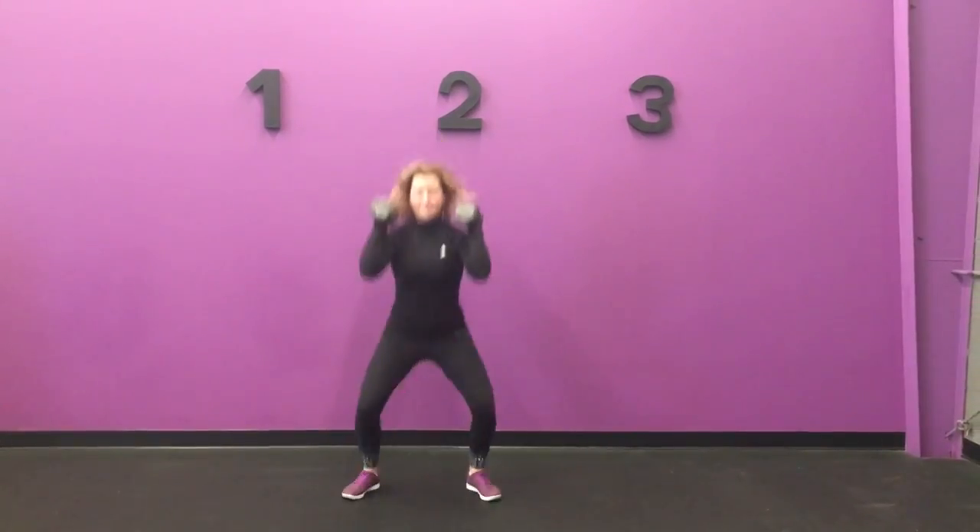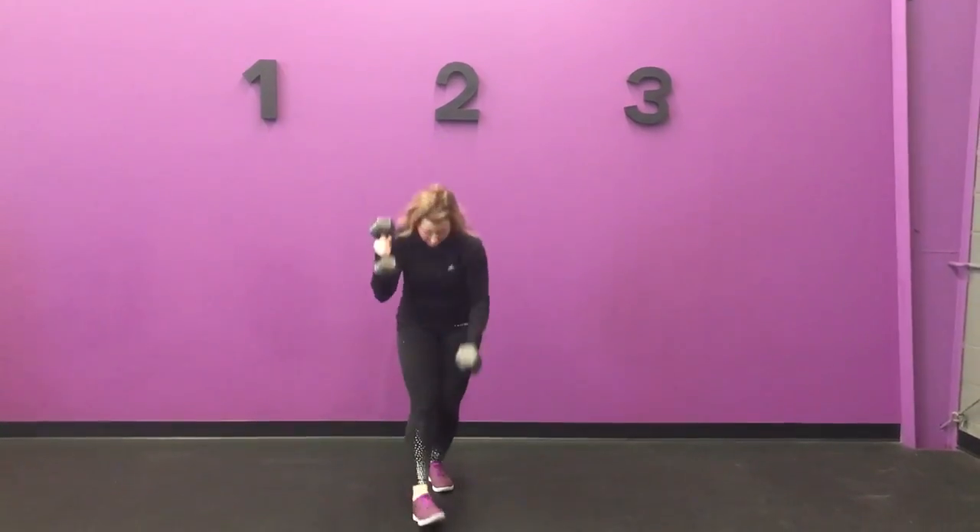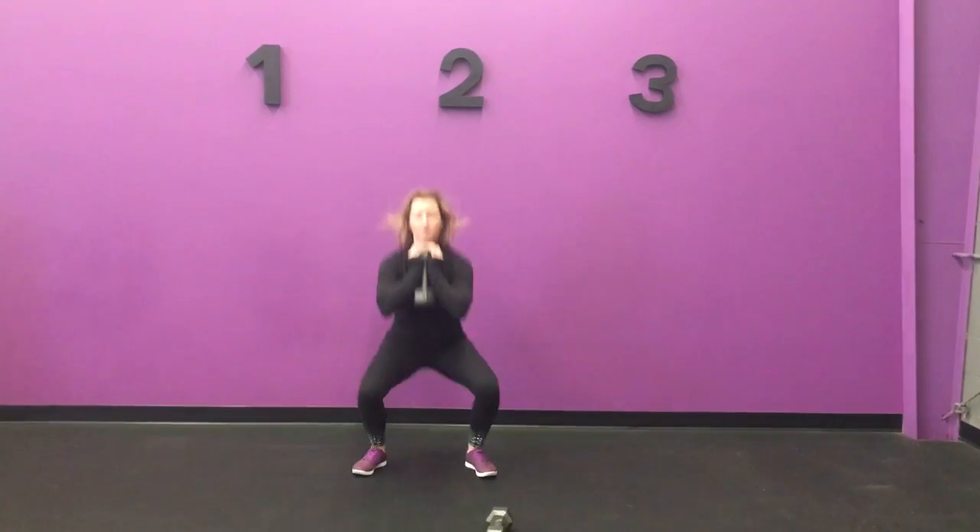Make sure you're still getting good squat form and keeping your chest up nice and tall. Or an option is to do it with the dumbbell in the goblet position — just one dumbbell. Squat and tap, squat and tap.